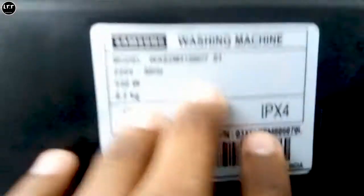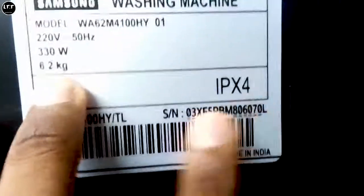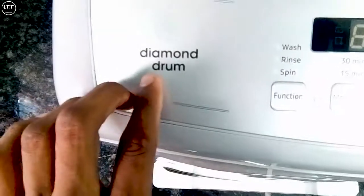So we provide the cables here. We have the washing machine details — it is not a model name, it is a power input. So it is a power input watt. This is a 6.2 kg machine. We have the cables here.